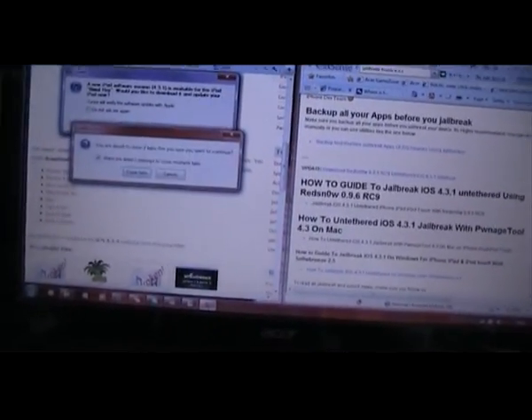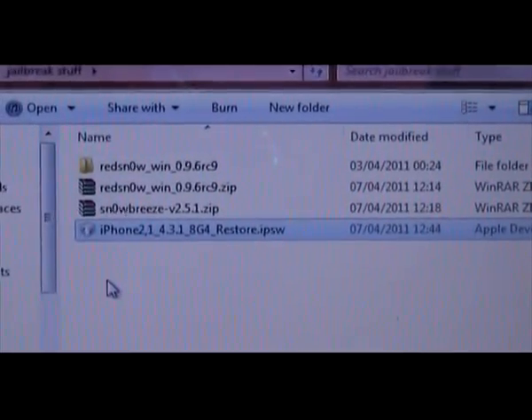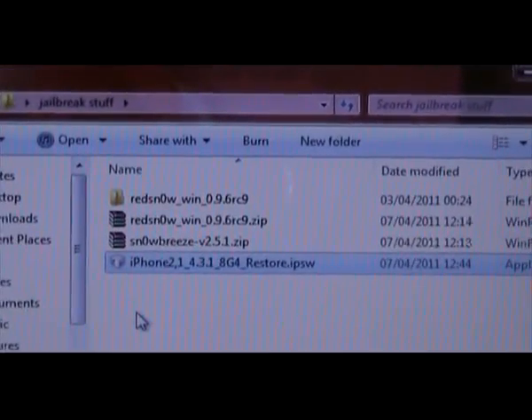I've downloaded both of them already and they're saved into a folder on my desktop. Just one second and I'll show you. Downloaded into a folder there on my desktop — you can see the IPSW file and you can see RedSnow.